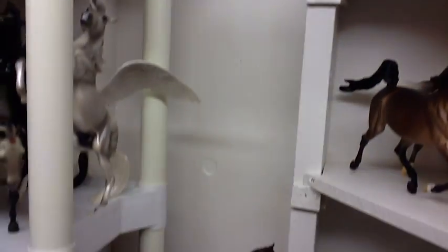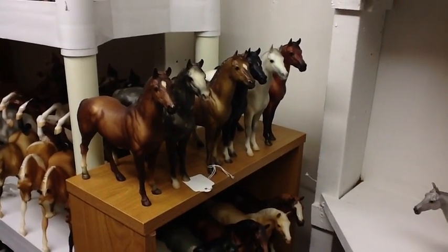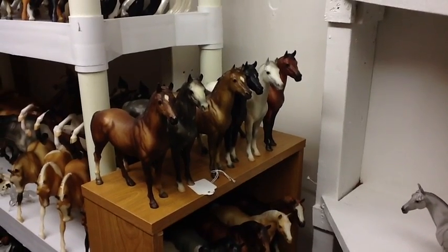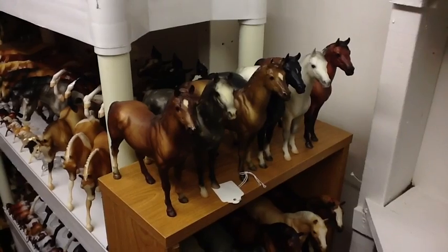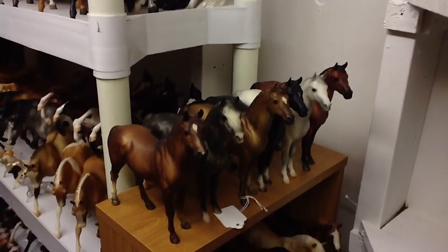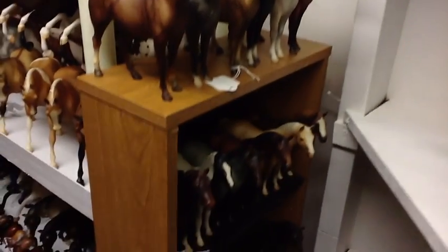We're going to get down here and talk about a couple more classics. We have classic Swaps. I didn't bother to put these guys in chronological order, but the first one and the third one are actually from the same release. The third one in is a really neat olive shade of chestnut — a really early release that shows pretty well.